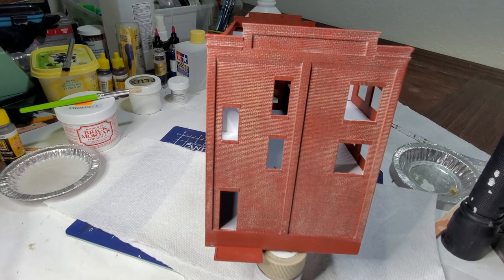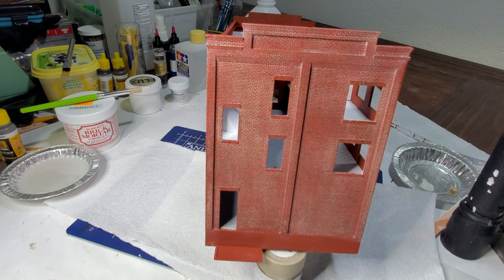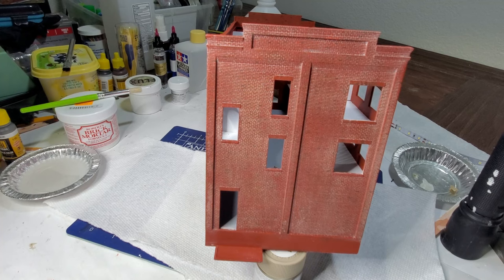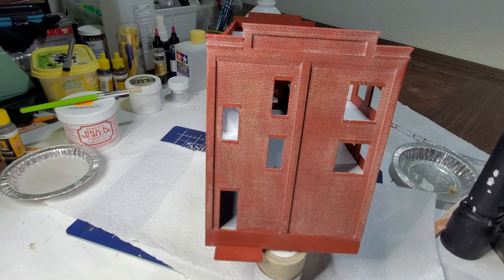I'll just keep wiping until I get what I want. I'm going to call this side good — I don't mind it being a little blotchy, I think that's okay as long as it's not too extreme. The mortar is a little heavier than I'd like because it obscures some of the detail we painted into the bricks. But I'm going to do the rest of the building the same way so it all matches. In the future I might want to experiment with other techniques to get the amount of mortar toned down a little bit, but overall it looks pretty good. I'm going to continue with the other end and the two sides.